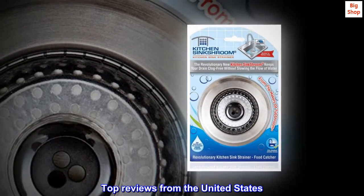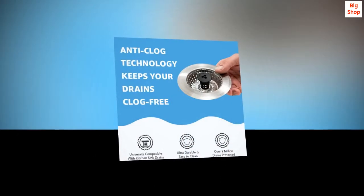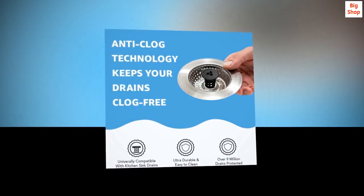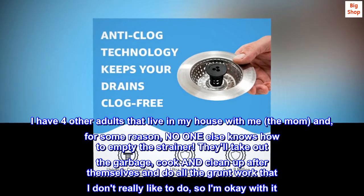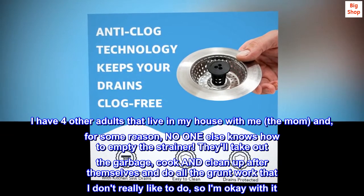Top reviews from the United States. This strainer has changed my life. I have four other adults that live in my house with me — I'm the mom — and for some reason, no one else knows how to empty the strainer.